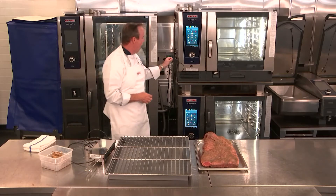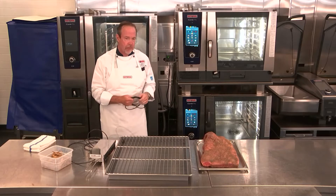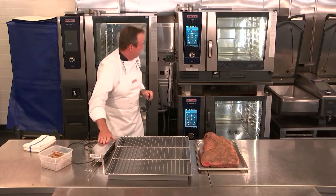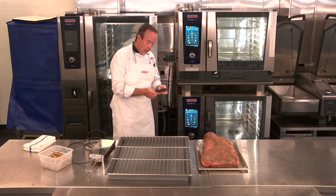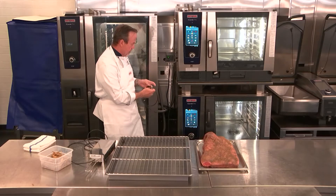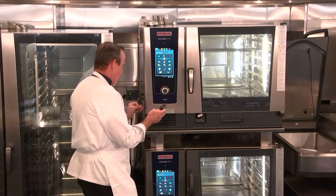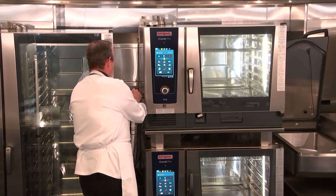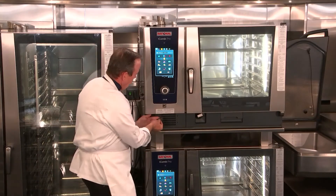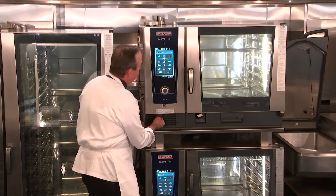You do not have to use this connectivity. If you want to run manual programs where you're setting the smoking options yourself, you can use the Vario Smoker without connecting it. But we're going to connect it because we want to use our smoking options, so I'm going to go ahead and connect these two units together and plug the outlet into our power source.